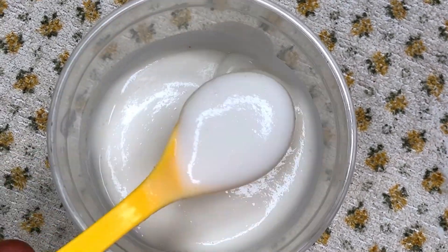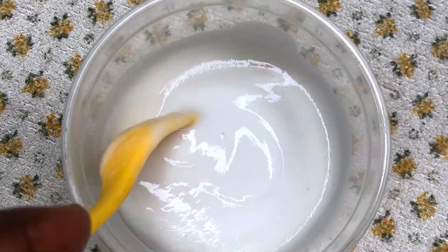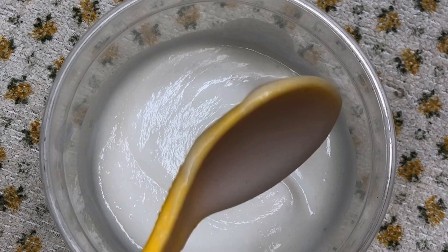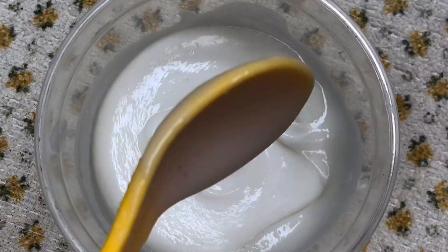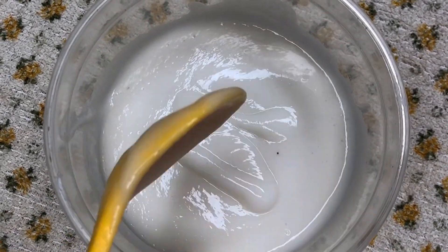Hi fam, welcome to my channel and to today's video. Today we're going to be doing a leave-in conditioner, and this time around I use rice water as my major ingredient. If this is something that you're interested in, do stay tuned and let's head right into the video.